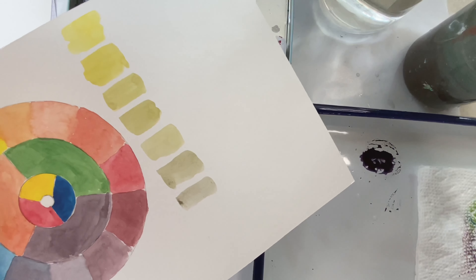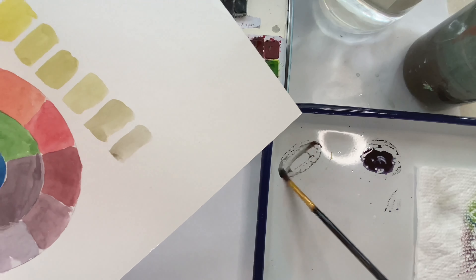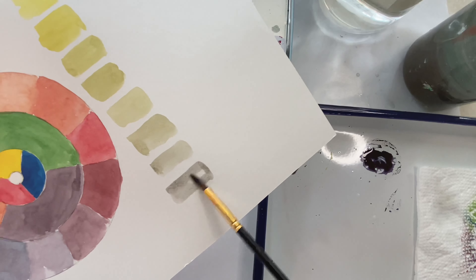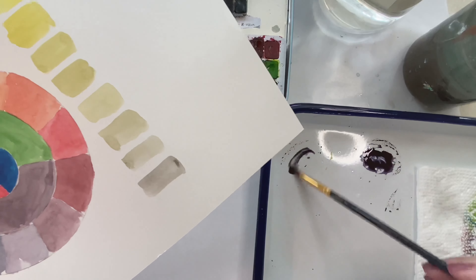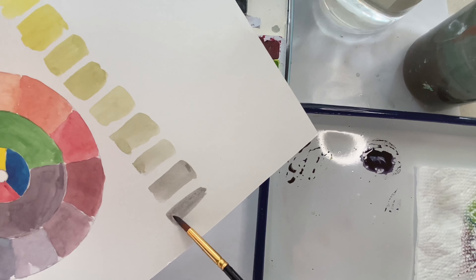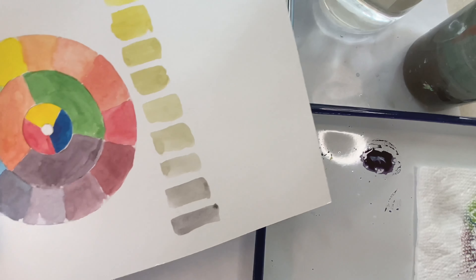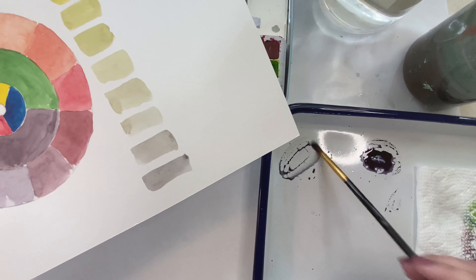This is kind of hard because I'm holding the paper up and I'm trying not to let it buckle. And now the more I use it, we're almost set at purple. And it's still not quite that purple — but keep going.